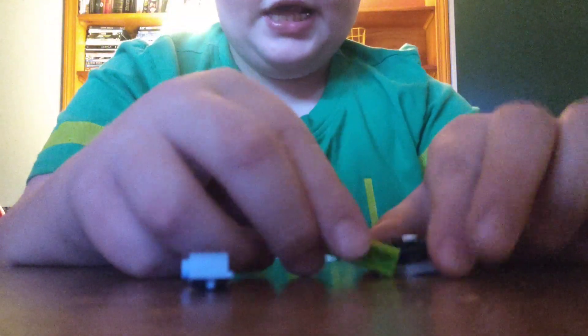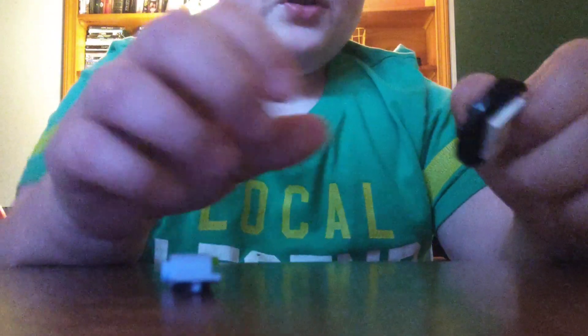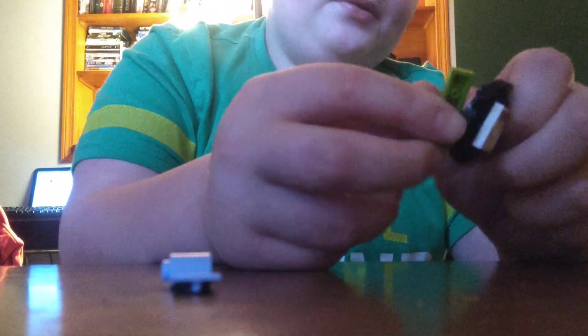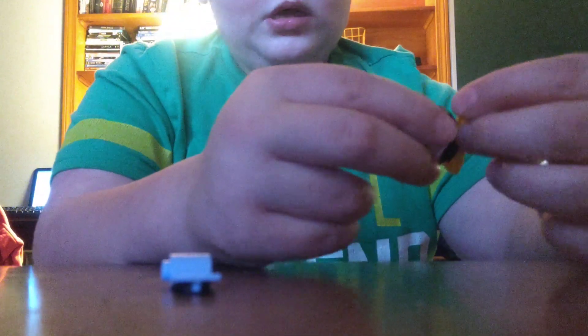And we're going to take these two pieces. You can use red ones. And here you go.